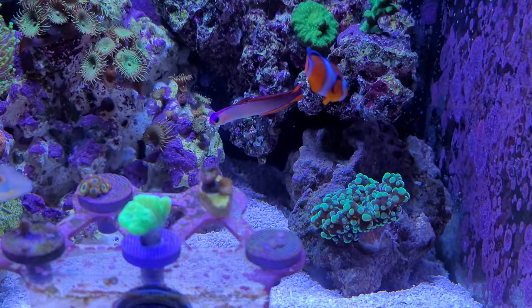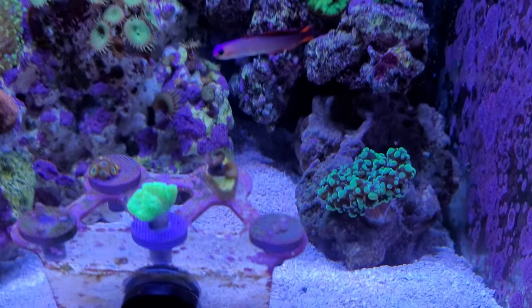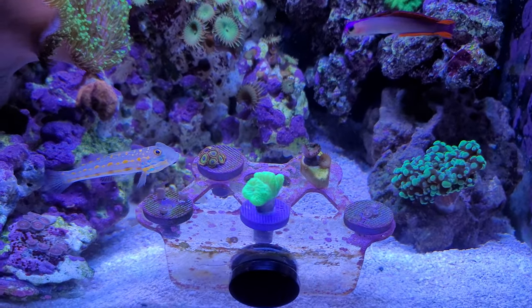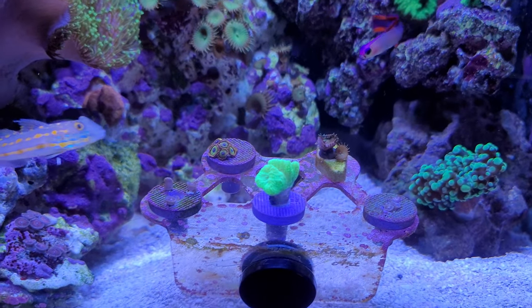There's a new addition — not Toadstool, it's frag spawn — that seems to be doing well. And there's a small rack; I've racked a couple of Zoanthids here.